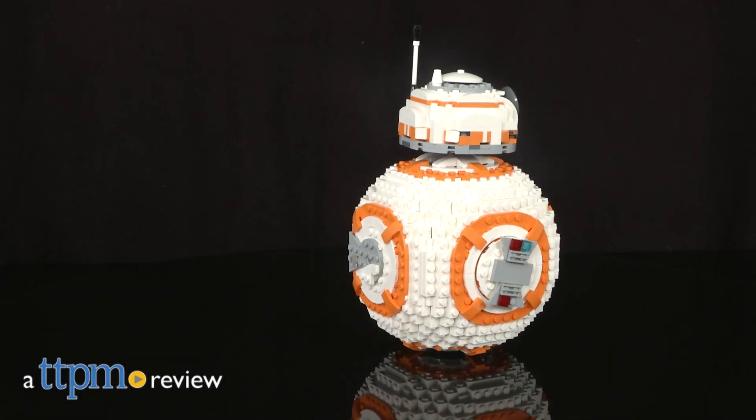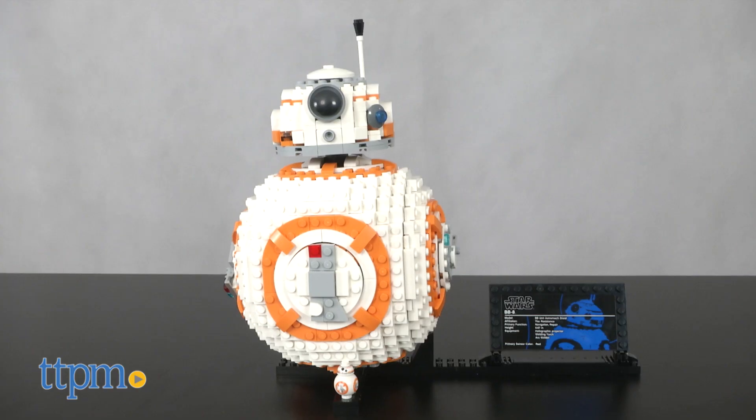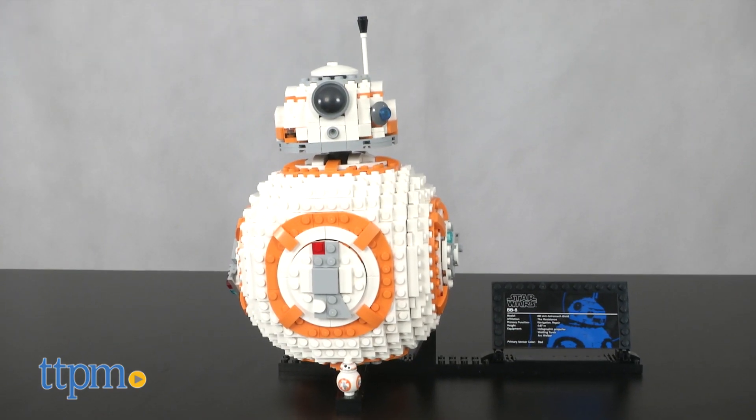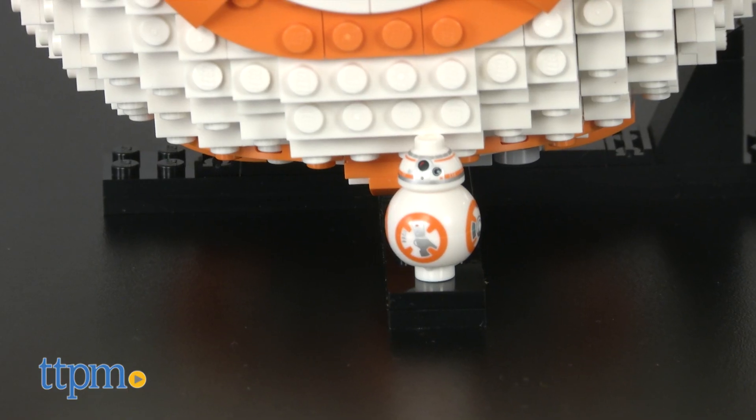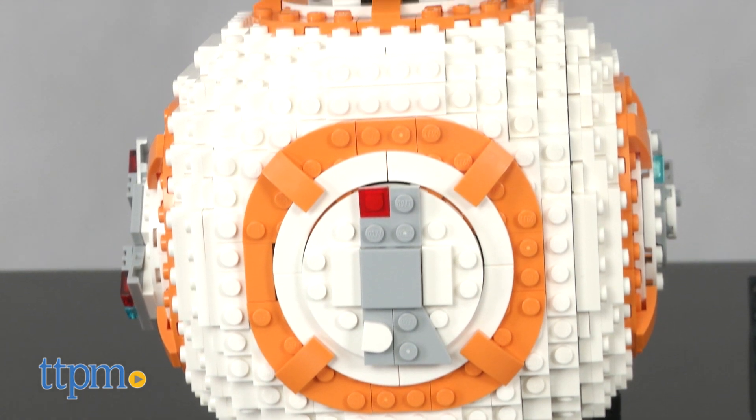Rolling out of Star Wars: The Last Jedi, check out this giant-sized LEGO BB-8. I'm Bob from TTPM, and this is the LEGO Star Wars: The Last Jedi Ultimate Collector Series BB-8. With the release of toys for The Last Jedi now hitting stores, the kid and collector favorite LEGO Star Wars line is getting many releases, including this new Ultimate BB-8.